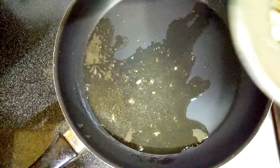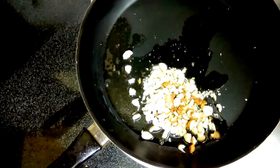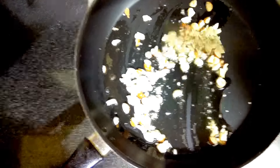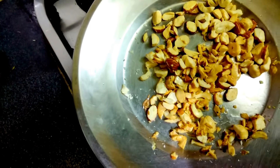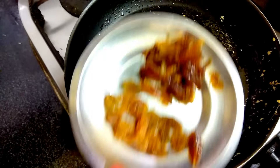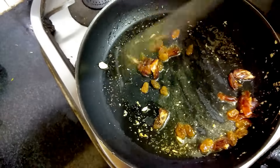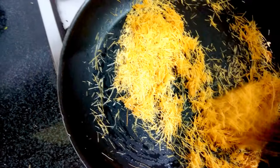For the preparation of Sheer Kurma, I've taken 2 teaspoons of ghee and I'm frying all the almonds and cashew pieces until golden color. They are fried well. I've taken them out and now I will fry kishmish and dates in the same pan.